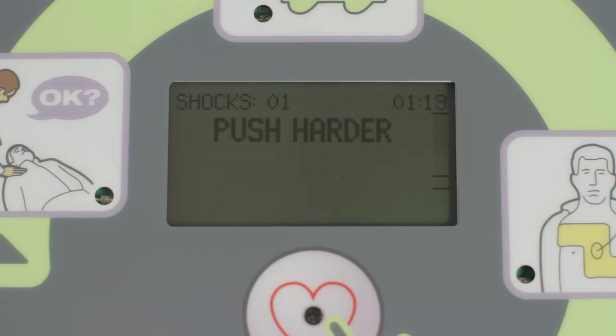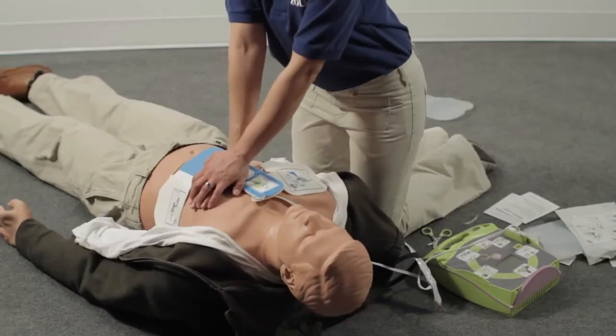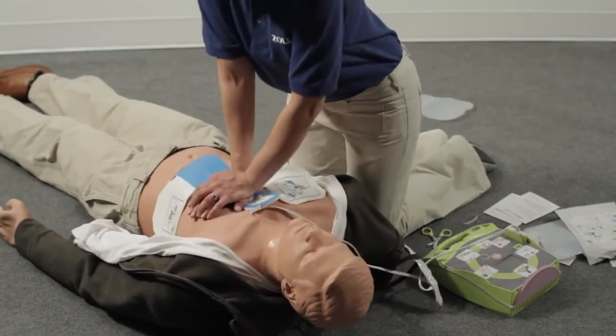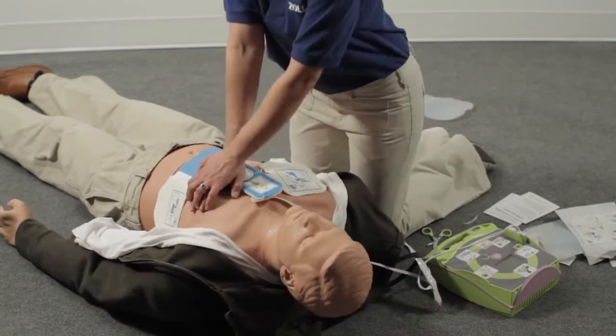Each compression should be deep enough to at least touch the upper line. After giving 30 compressions, you should give 2 rescue breaths. Repeat this cycle of 30 compressions followed by 2 rescue breaths until the AED Plus tells you to stop CPR.